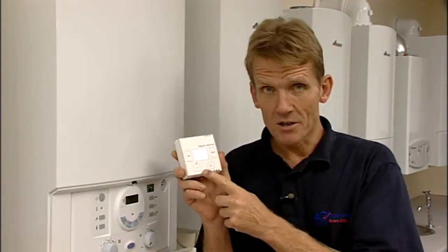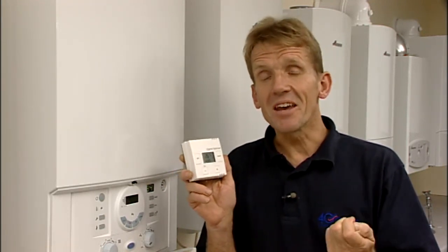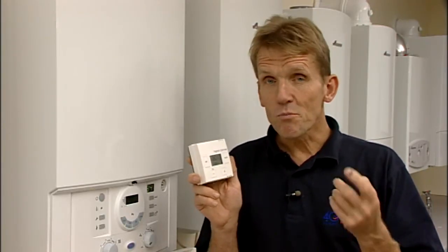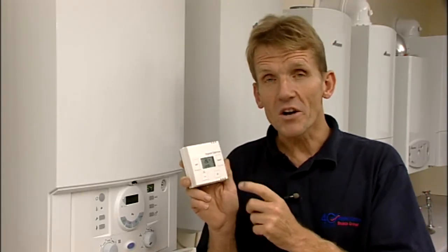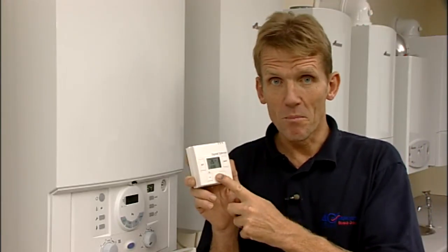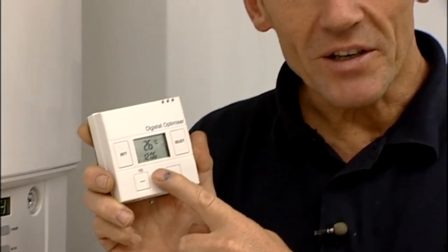If you have the optimizer version, it will automatically set the heating on time according to the weather. So if you come down in the morning a little bit early and notice the central heating is not on, it's probably because the optimizer has worked out it's not time to put it on — it's a little bit warmer, so this is saving you money. It's an energy saving device and it will take care of itself.